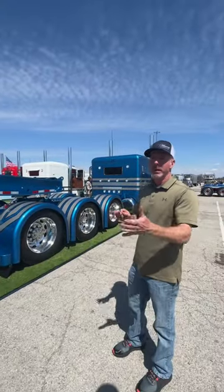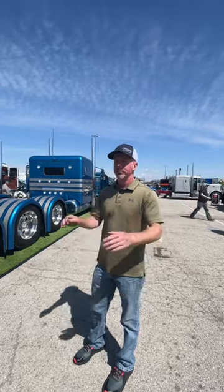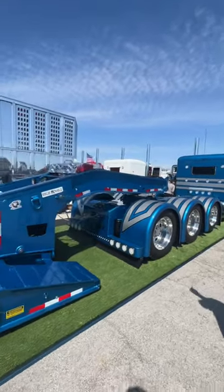This truck right here — other than I'd have to put a different tune in it — I could go right out, load this trailer, and haul whatever. This truck is a 2014 389, it's got about 900,000 miles.